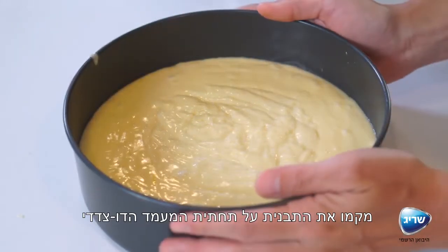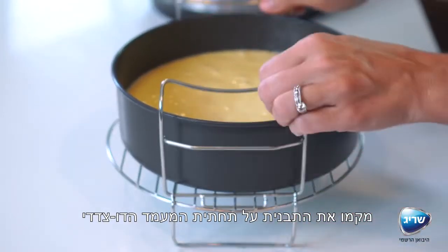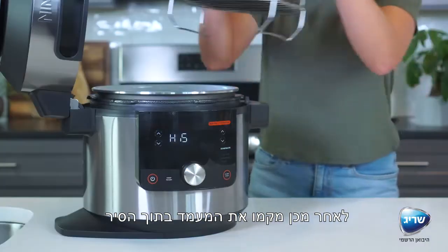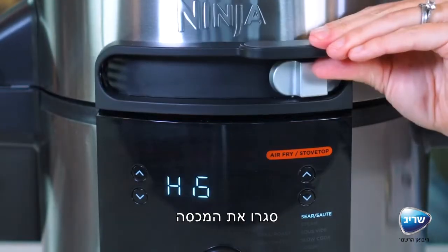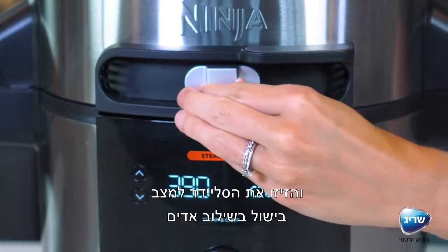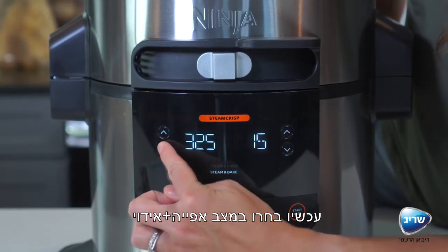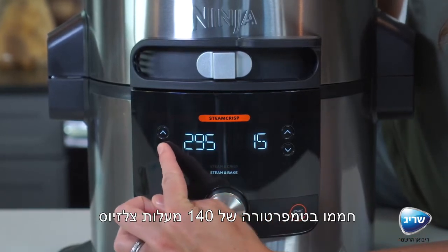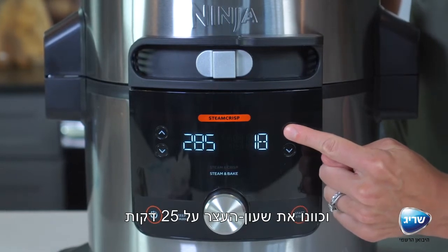Place the pan on the bottom layer of the deluxe reversible rack in the lower position, then place the rack in the pot. Close the lid and move the slider to steam crisp. Select steam bake, set the temperature to 285 degrees Fahrenheit, and set the time to 25 minutes.